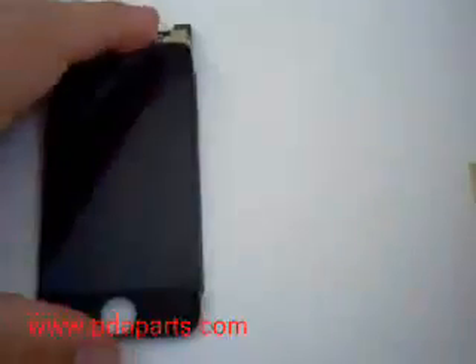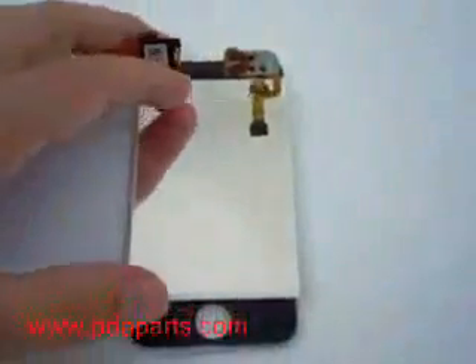There you have the iPhone take apart. Be careful — this was one of the toughest ones we have ever seen.